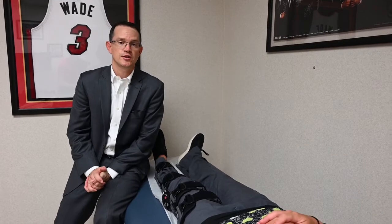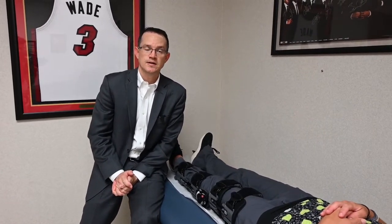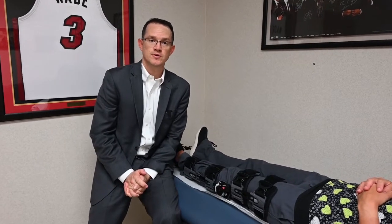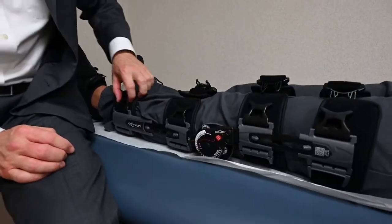There may be many instances where we actually want to remove the brace to do various different types of home exercises. Perhaps the most important post-operative home exercise following knee surgery is to be able to get the knee out into full extension. The knee always starts in full extension, but through the course of swelling and pain some patients have a tendency to lose some of their extension. To perform post-operative knee extension exercises, you want to remove the brace by popping all of the buckles.